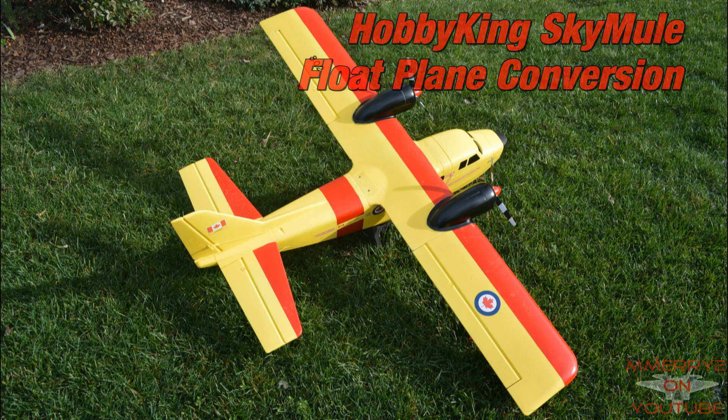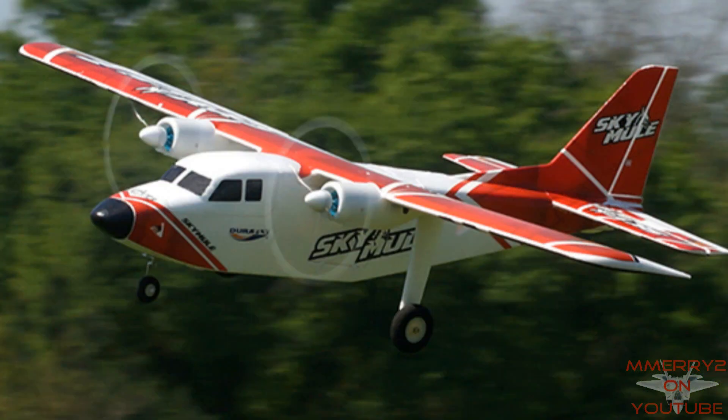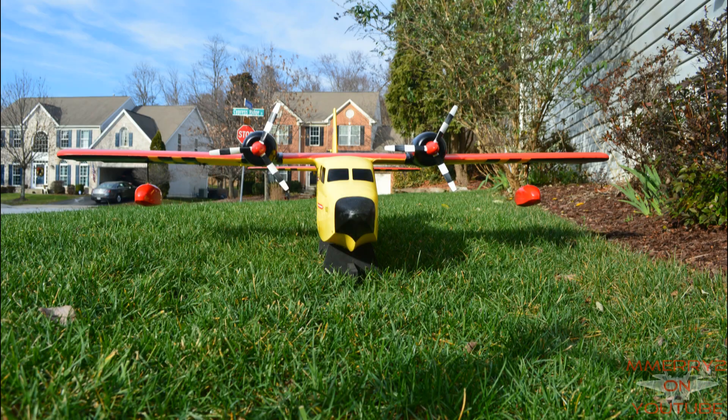Hi, it's Mike again. It's been a while since I posted a video. I just wanted to show off a conversion that I did to my Hobby King Sky Mule to a float plane. I really like the way it turned out.